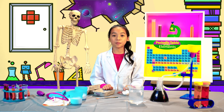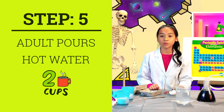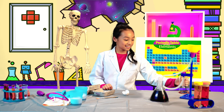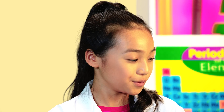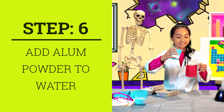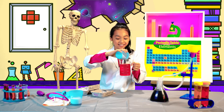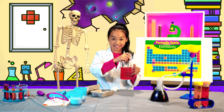For this next step, you are going to need an adult because they will need to pour two cups of close-to-boiling water into your heat-safe container. When you're done, add three-fourths cup of alum powder into your container. Do it very carefully. Now mix until everything is dissolved.